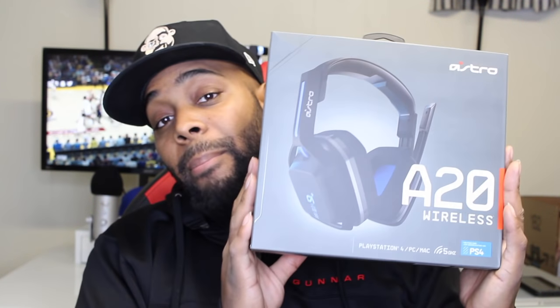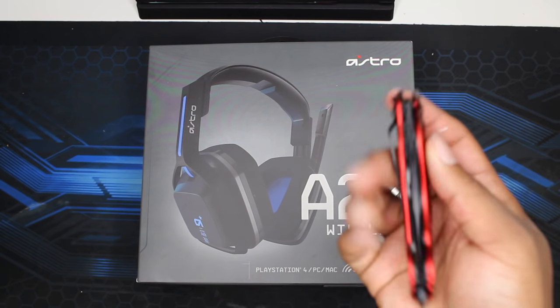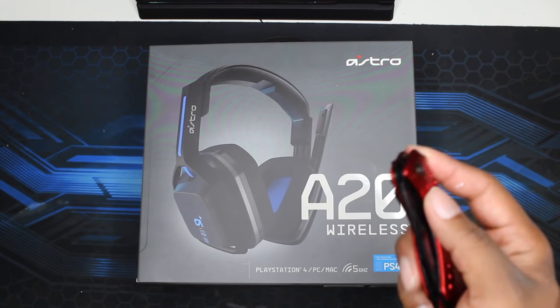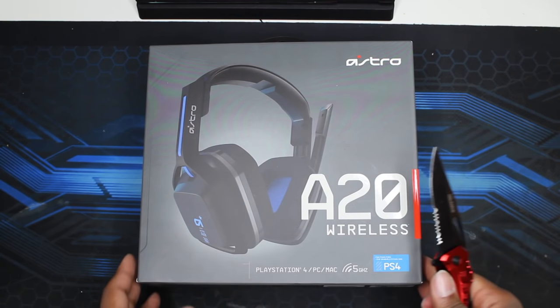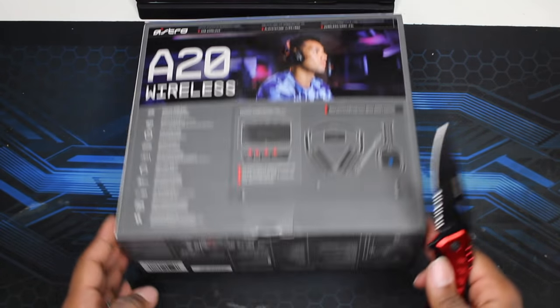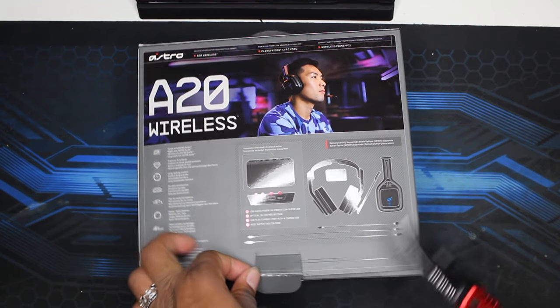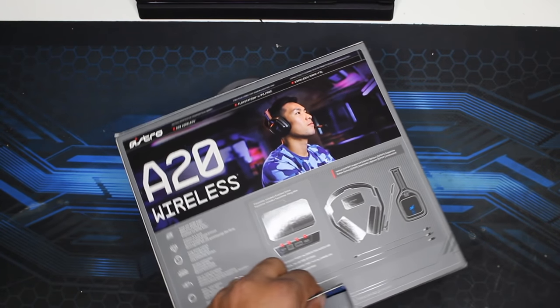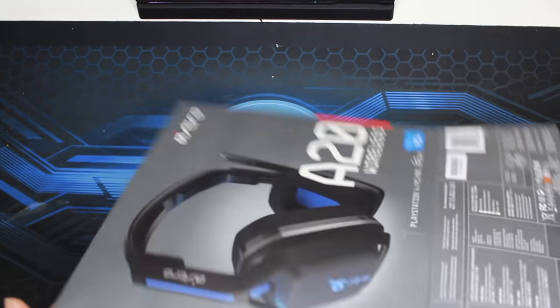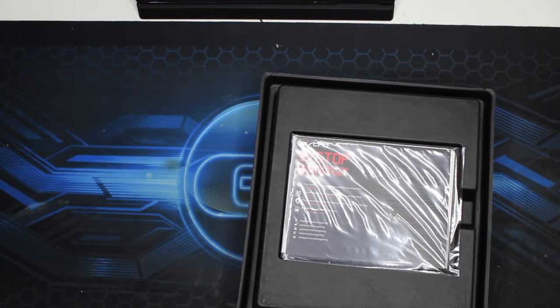This is a completely wireless headset, so let's go ahead and unbox this bad boy. Now that we have the A20 box on the table, let's go ahead and pop it open. I got my handy dandy knife here. You have to open the box from the bottom, so what you should do is just turn it on its back — as you guys can see right here, it's just one little slit. Now that the bottom is open, I'll put the knife down. You flip it back on the front and then just pull out the contents.